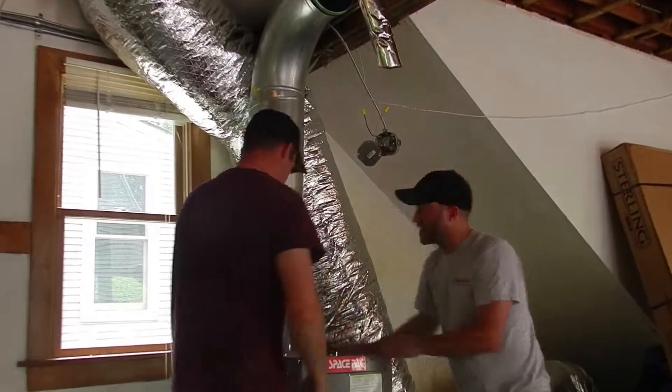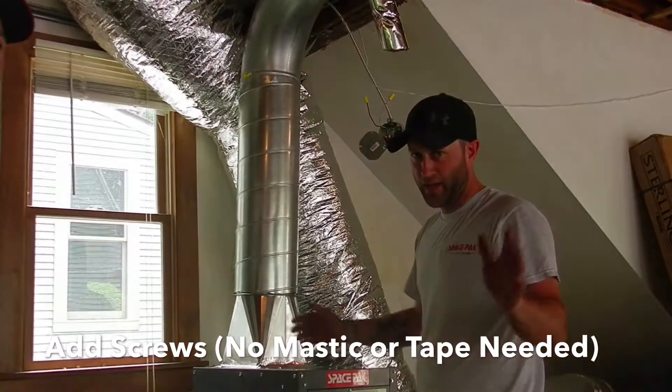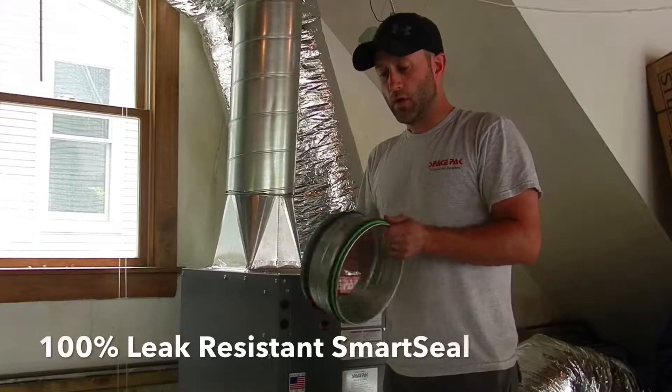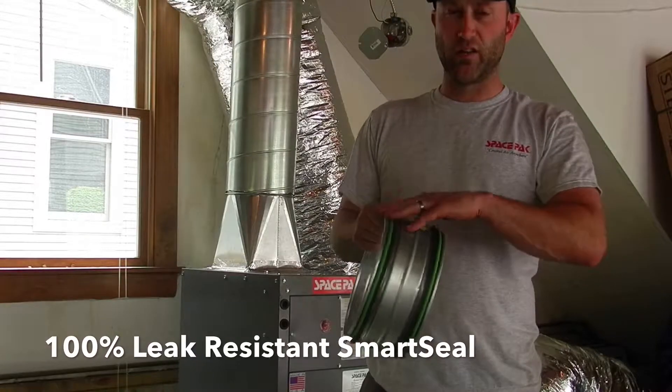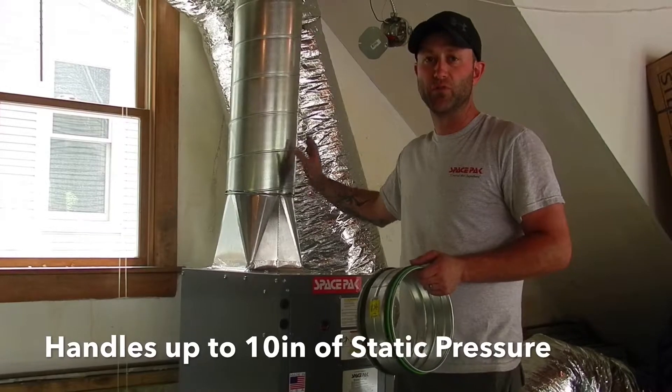With the gasket, it's completely sealed. We'll put a couple screws in here just to keep it secure, but no mastic, no tape needed. With the smart seal and the gasketed fittings, it can handle up to 10 inches of static pressure, so that's why you don't really have to tape it or use mastic.